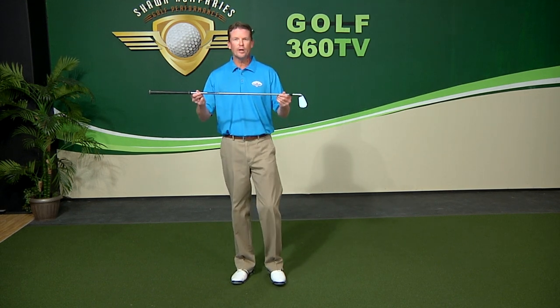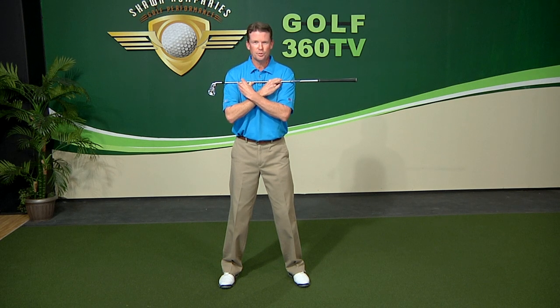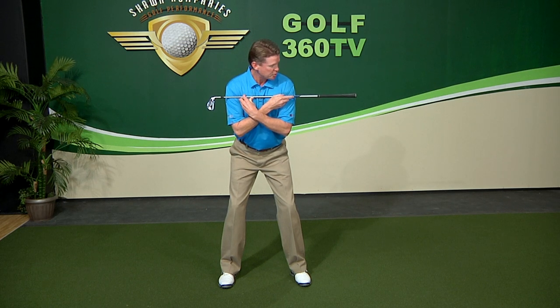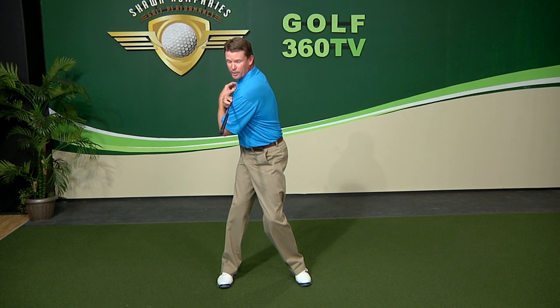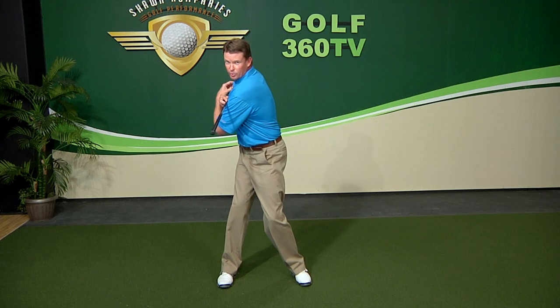Take a six iron, seven iron, whatever club you've got — you can even use a tour stick. Set up to it with your stance about shoulder width. Cross your arms and rest the club right up on your shoulder line. Set up just like you're going into your three-point stance to hit a golf ball. When you turn back, take the left shoulder — where the grip is — and pay close attention to the grip. As you turn your shoulders back, try to point the grip at the right foot. You can see the grip is almost outside my right foot. If you do that, your shoulders have made a complete turn. That's all the turn you need — that's exercise one.